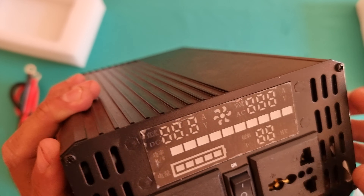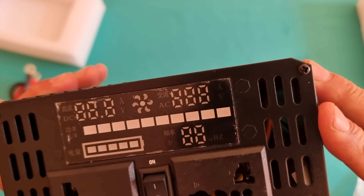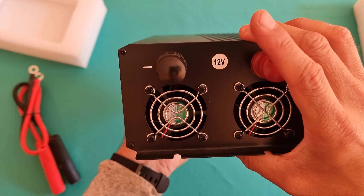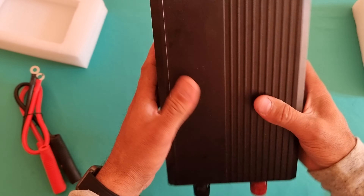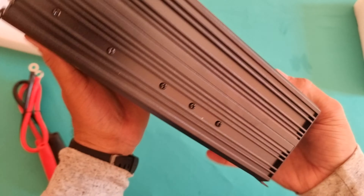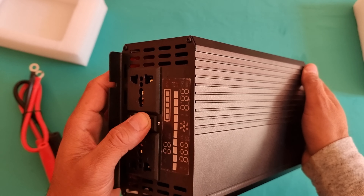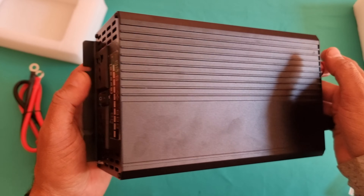This bubble wrap packaging was used to deliver it. It's quite a heavy product — somewhere around two and a half to three kilos. That's the digital LCD display, and here we have an on/off button, one USB charger, and then two mains sockets which will supply enough power.